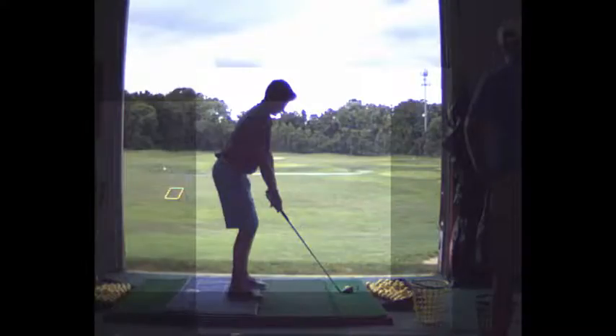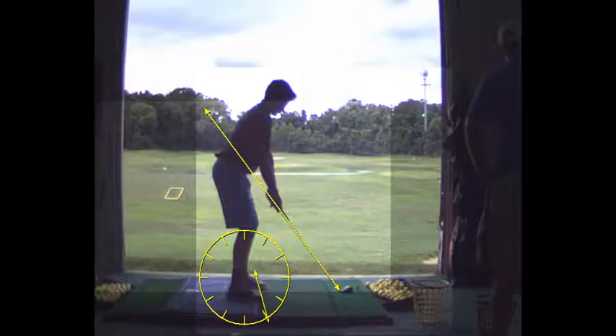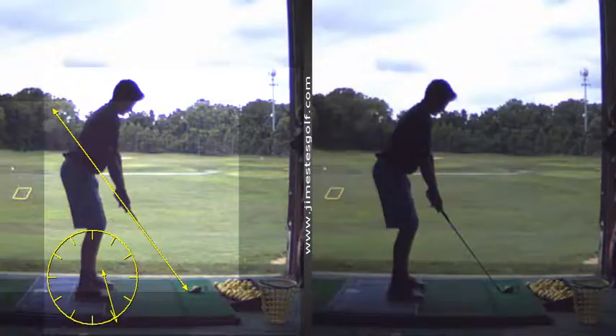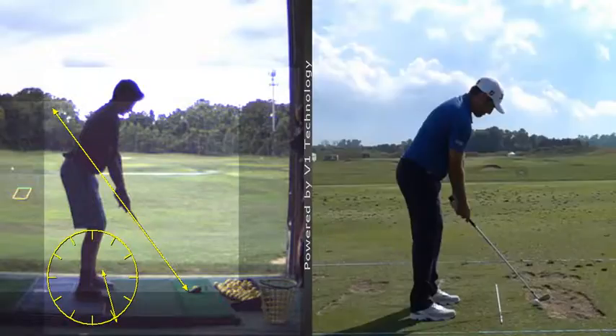Spend fifteen minutes a day — put a club right across your right toe at eleven o'clock on the ground and your club gets a little to the inside on the takeaway. Too far inside and that will cause some problems: some inconsistency in your ball contact as well as your directional.